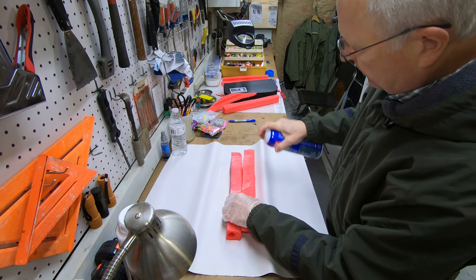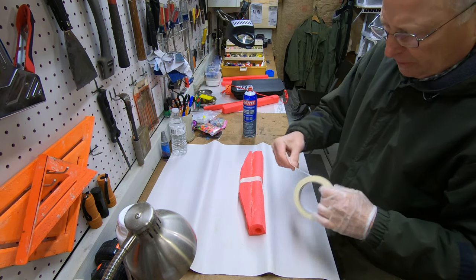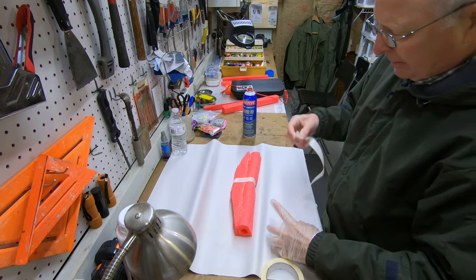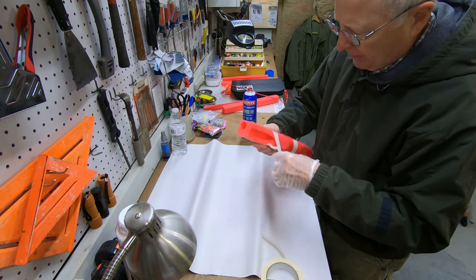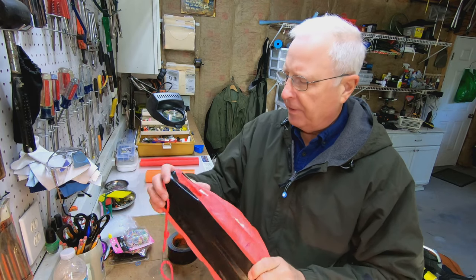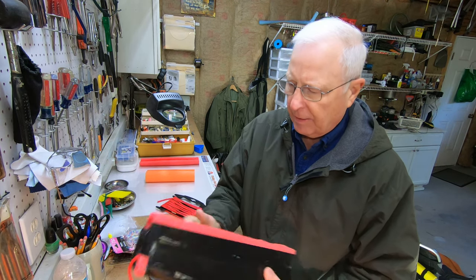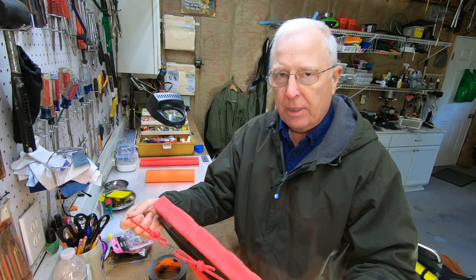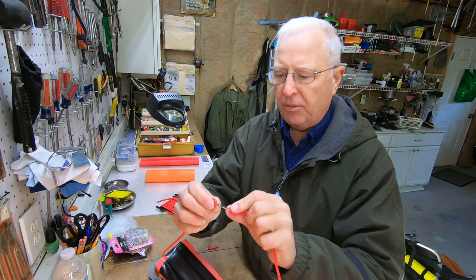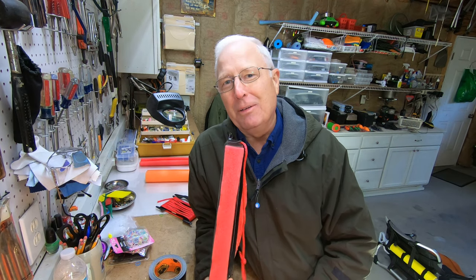I'll use masking tape to hold the pieces together until the glue sets up — I'm going to have to do this in a couple of steps; it'll take a few hours to set. Once it's all done and glued together, I went ahead and put gorilla tape on there as well — couldn't hurt. Most importantly, be sure you put a strap around and back so you can connect it to your seat. I just use one of these big snap links to connect the two, because that'll be easy to pop on and off.